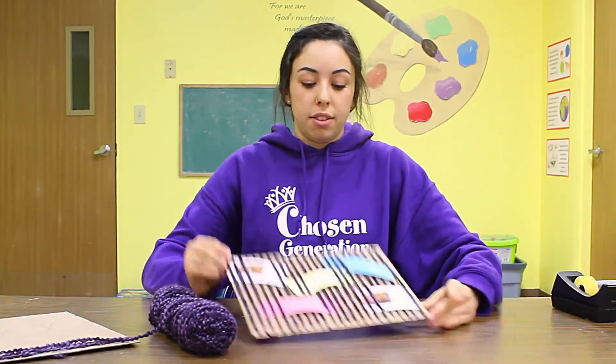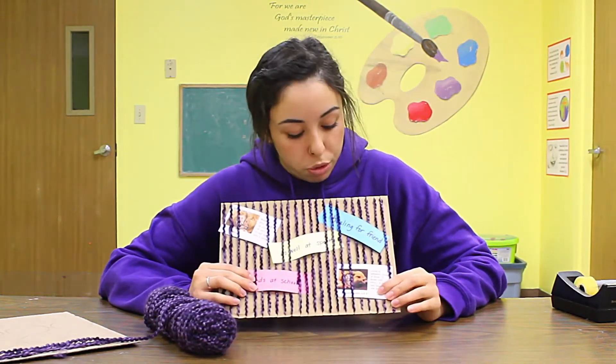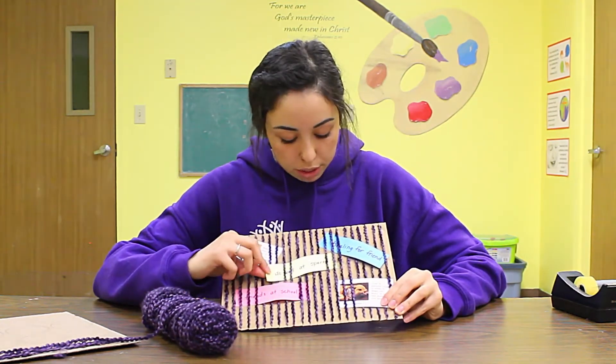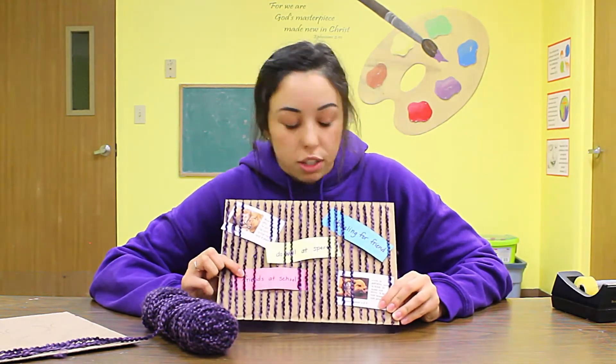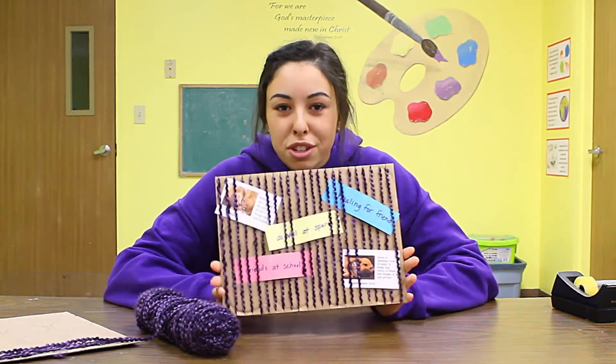What we have in this finished one is some scripture. You can put scripture verses in there, and you can also write down prayers that you have or things that you're believing for. This one says 'does well in sports,' this one is a prayer for friends at school, and over here we have healing for friends. You can also hang up little drawings in here.